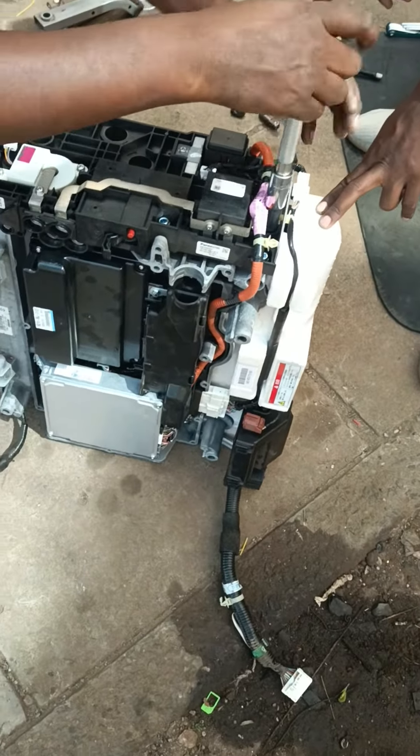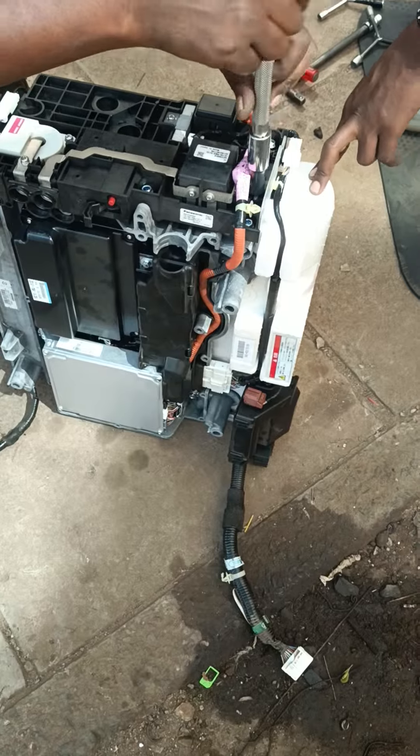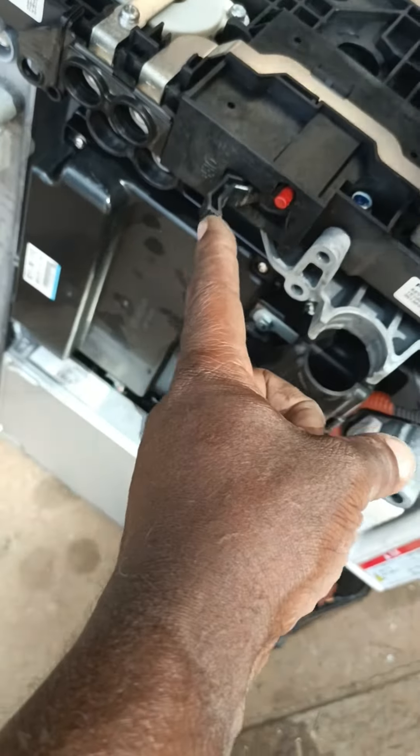This vehicle seems to be bringing the code for the bypass contactor. The bypass contactor is at the junction here. And you can see, for the Honda, we also have the switch for on and off.